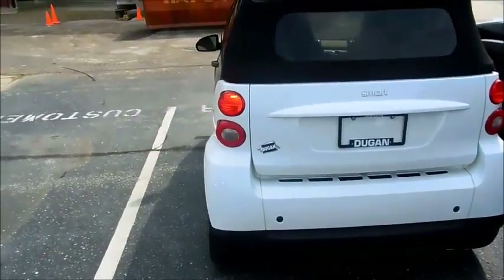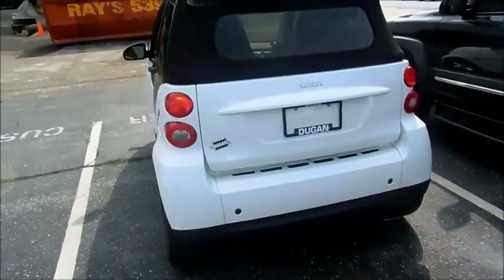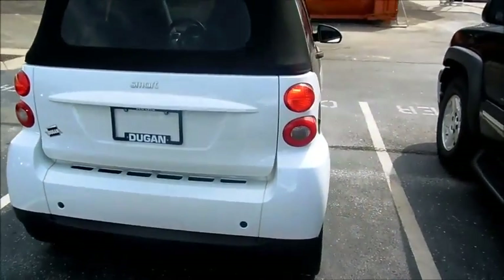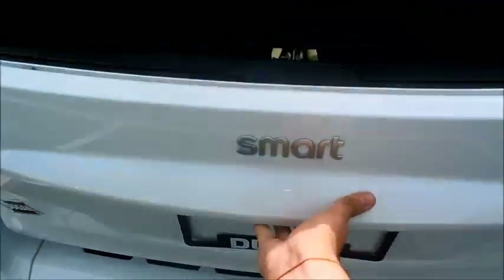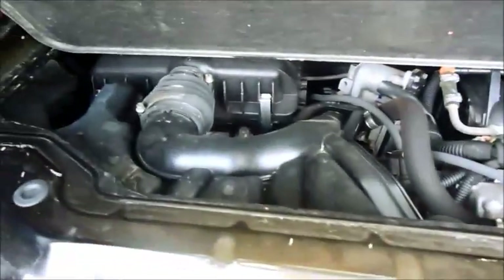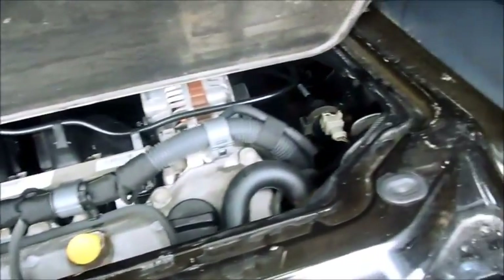The engine is also located in the rear of the vehicle — I'll show it in just a minute. The Smart ForTwo comes with a 1-liter dual overhead cam 12-valve inline 3-cylinder. It puts out about 70 horsepower at 5,800 RPM and 68 foot-pounds of torque at 4,500 RPM.